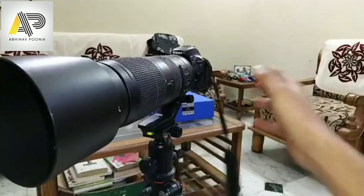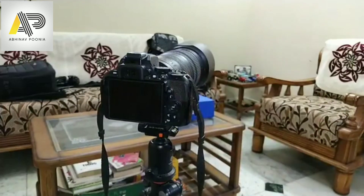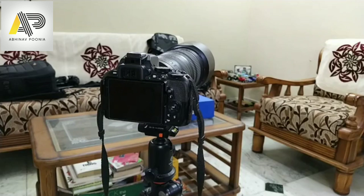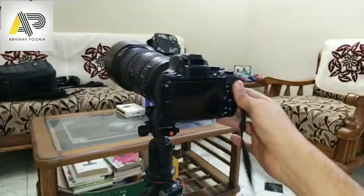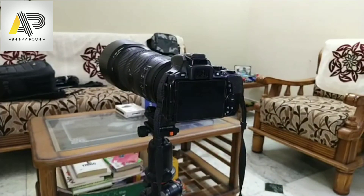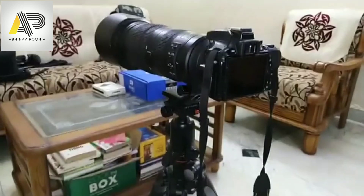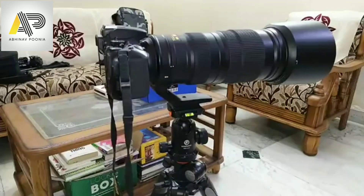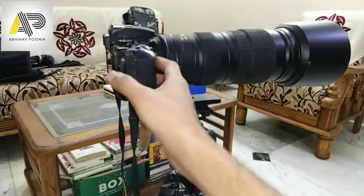I can go left and right easily — it's pretty smooth — but I cannot go up and down with this ball head tripod. To compensate for that, yes, I recommend using a gimbal, but there is an alternate as well. The movement we can do is left and right, but not up and down. I'll show you a small trick, and there's a cavity here which we are going to use.